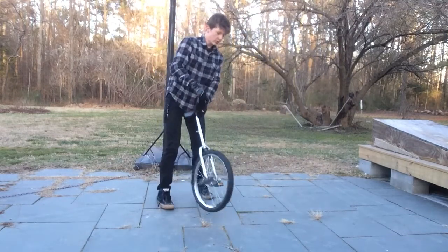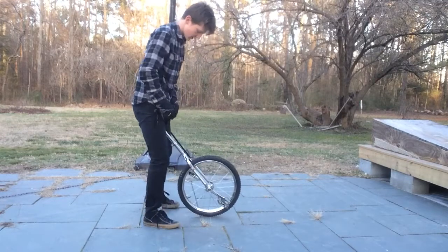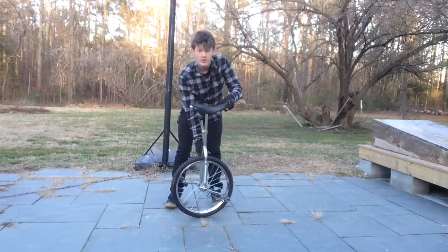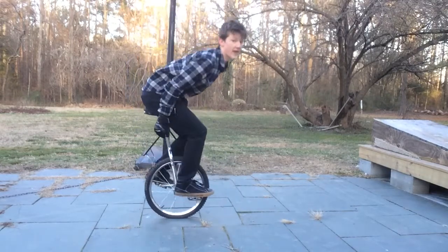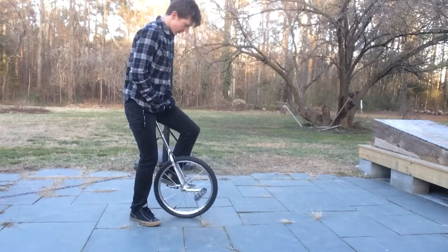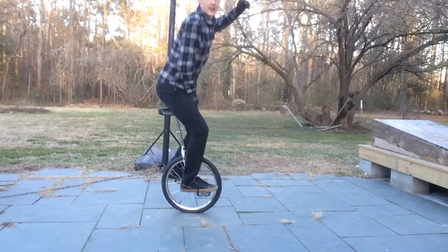So what you want to do is, when you get on and you're up on the unicycle, the key point is to have your hips and your center of gravity under the unicycle wheel. You don't want to be leaning back like that, and you don't want to be way forward like that, because you'll automatically fall. You want your balance and center of gravity directly over the unicycle wheel so you can stay in one place.